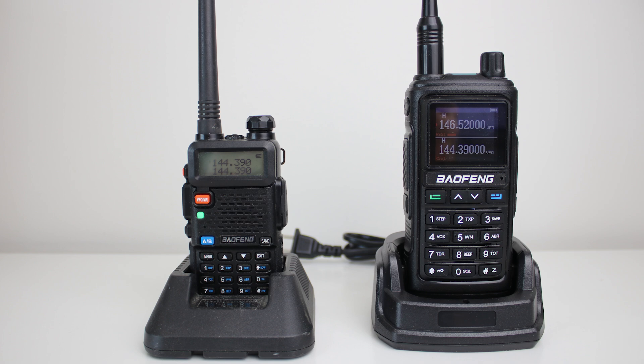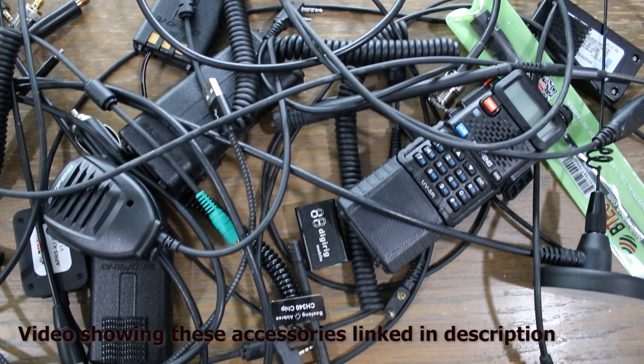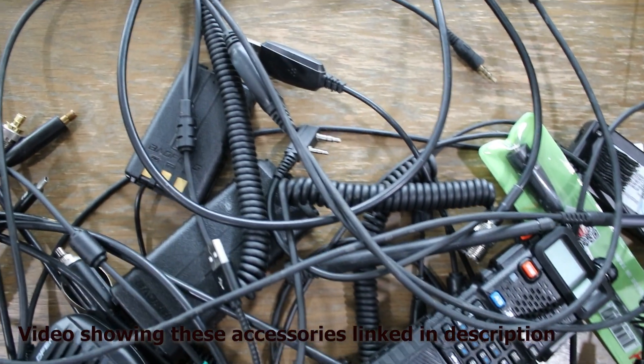One other thing that bothered me about the UV17R is the batteries and docking station are way different, so they're not interchangeable with these two radios. I'm accustomed to being able to take any Baofeng radio and use the same battery, the same clip, and those kinds of things. To me that was another major drawback, because I have several accessories purchased for my Baofeng radios to make them last longer or receive better, and if it's not interchangeable I would have to buy those accessories again for the UV17R.